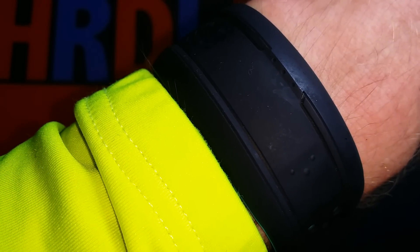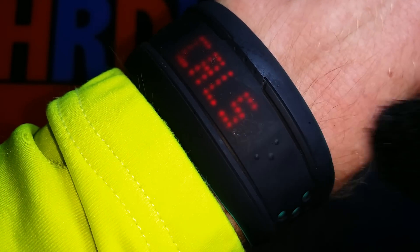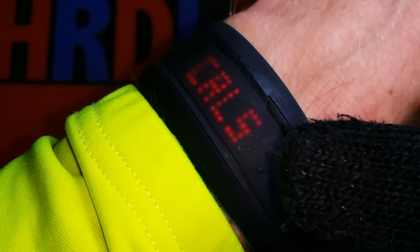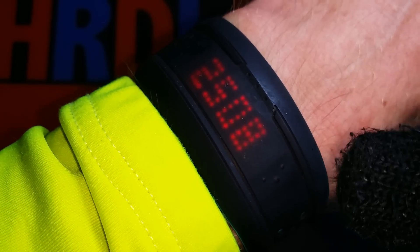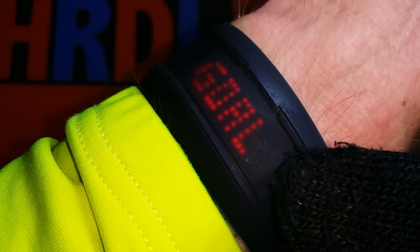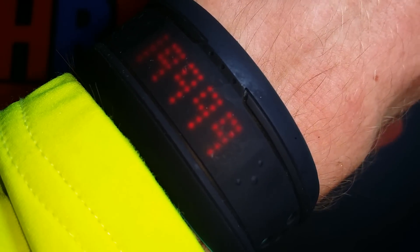I have a good feeling about the calorie tracking — it seems to work, and the calories I see here match what I see on the Garmin and the Polar, which I also use for calories. The heart rate measuring is very consistent and matches the TomTom and Garmin readings I checked.